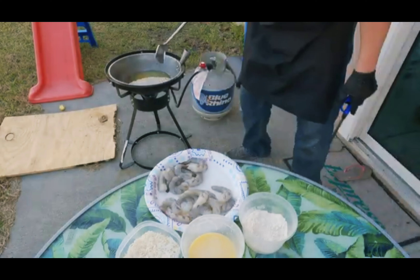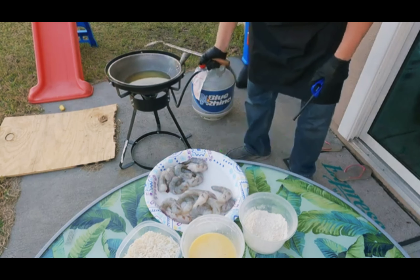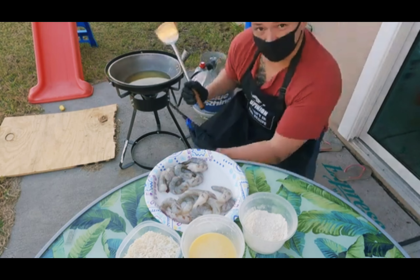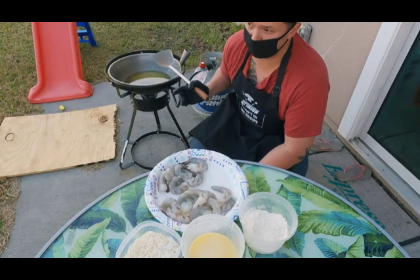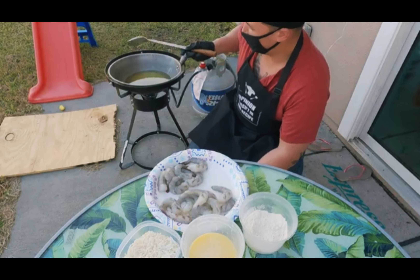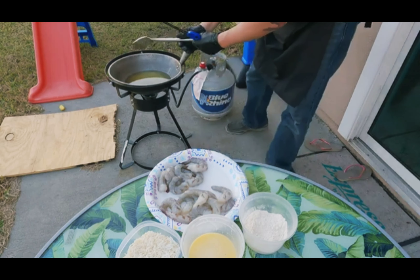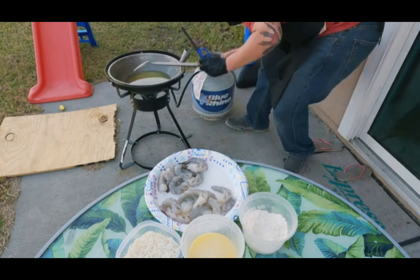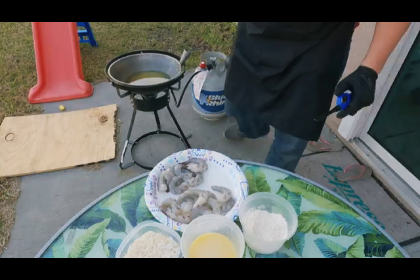Alright, I actually got the fire going now. So yeah, the first thing I'm going to do is get the fire going. Typically on the wok I want high heat, but for this particular dish I kind of want it at like a medium heat, so I'll turn it down a little bit.